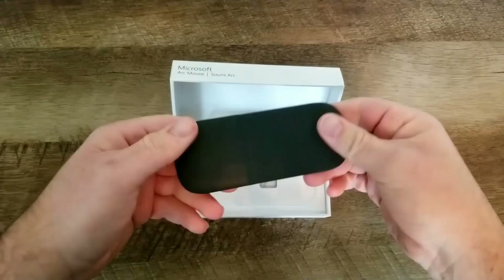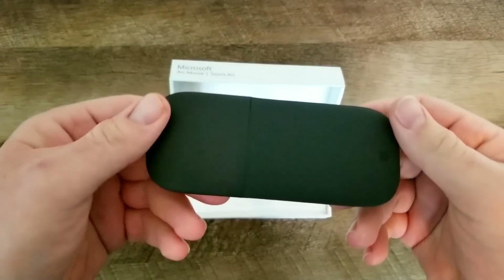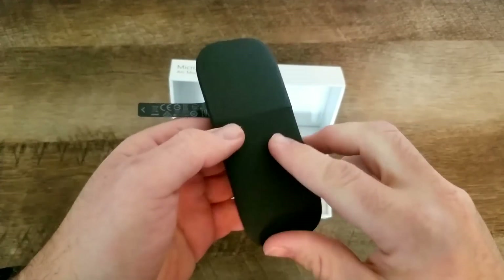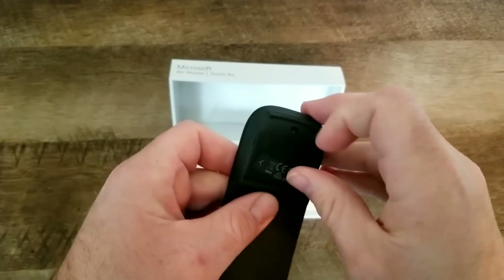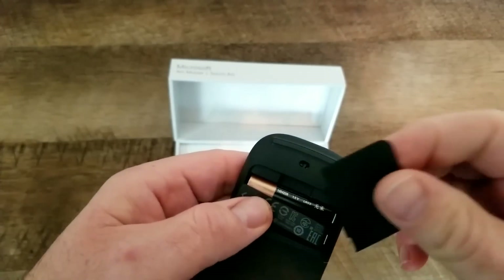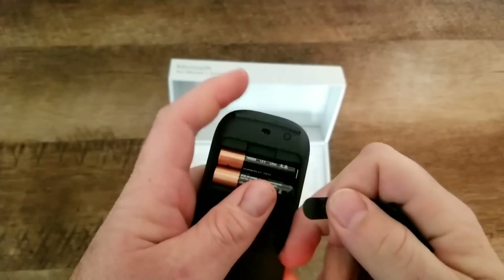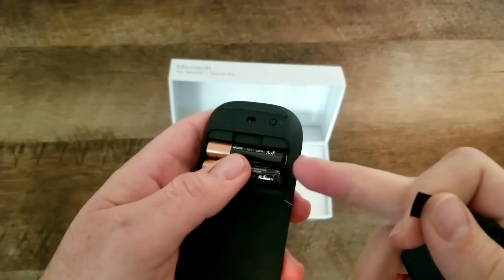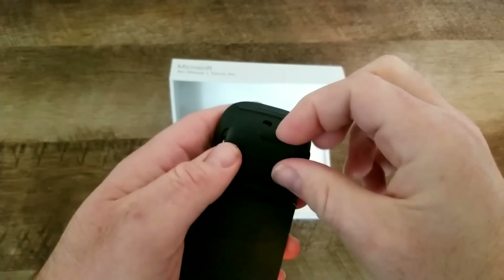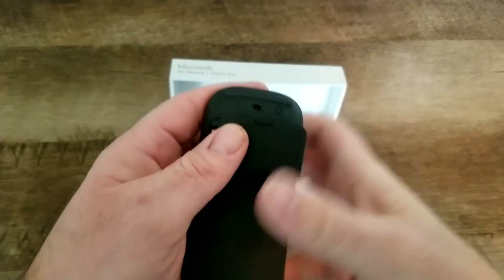First impression — it looks really nice. It's very slim, it's got a matte black finish, and it is really, really small. I am digging the size of this. Let's open up the battery compartment — it's got the AAA batteries already in there. We just have to pull that tab out so it gives power to the mouse. It's really nice that they include the batteries right off the bat, which doesn't always happen nowadays.